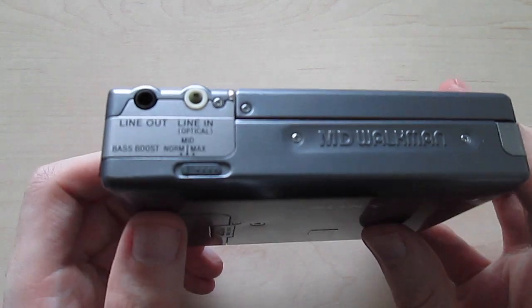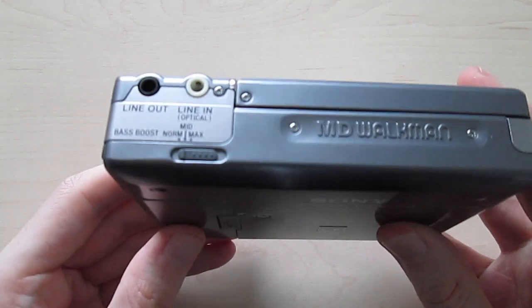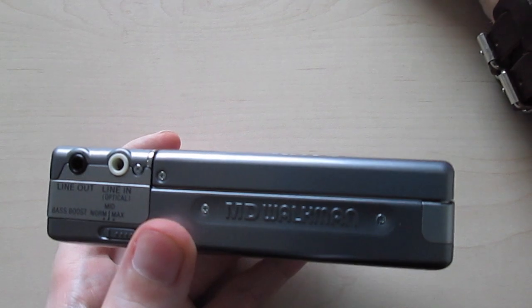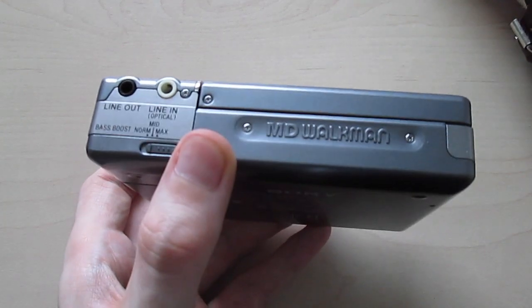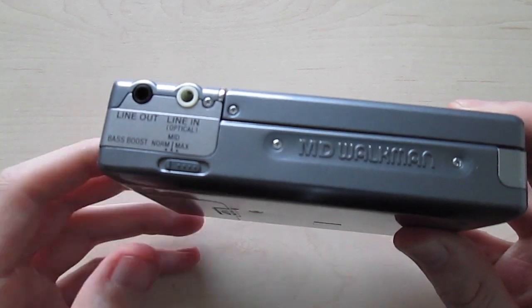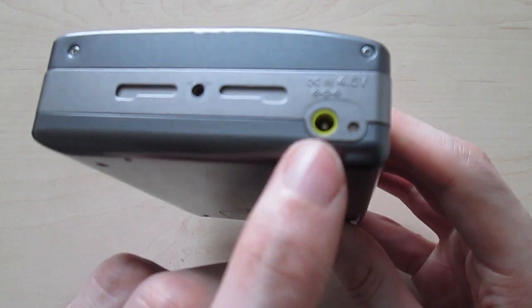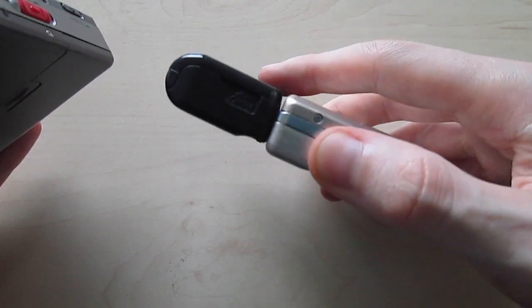It sounds really good. That's what I like about the old minidisc Walkmans — they have a really strong and extremely warm bass. The digital bass of, for example, the R55 also sounds really good and continues to sound good almost no matter how loud the volume is. With older devices, the louder the music the lower the bass, but it still sounds extremely warm and very pleasant. Here we also have the power adapter and the rechargeable battery attachment, which is similar to the battery compartment, only smaller.